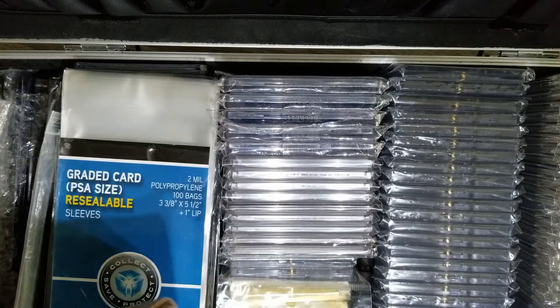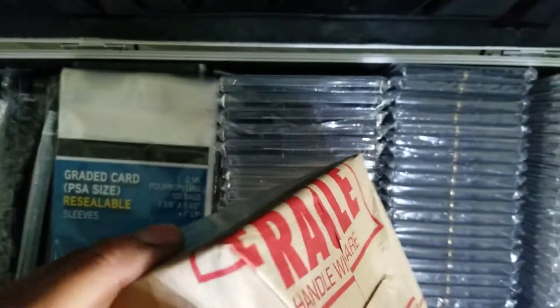This is how I do an unboxing video of my PSA submission. I submitted 5 Jordan cards and I just got them back.